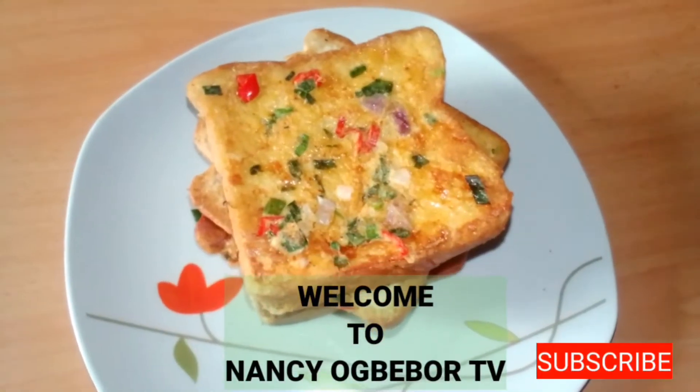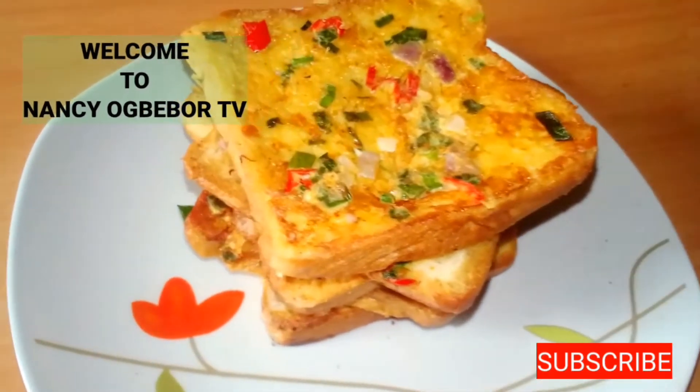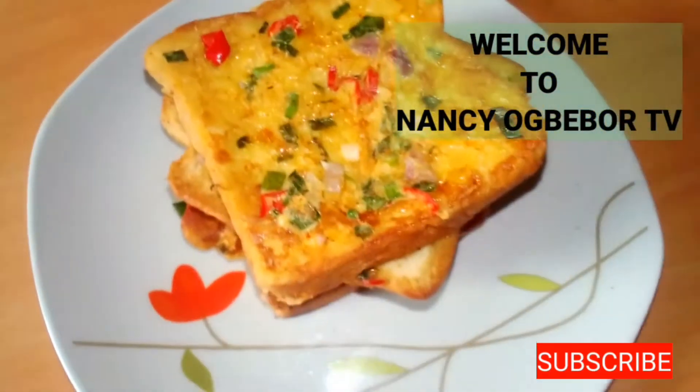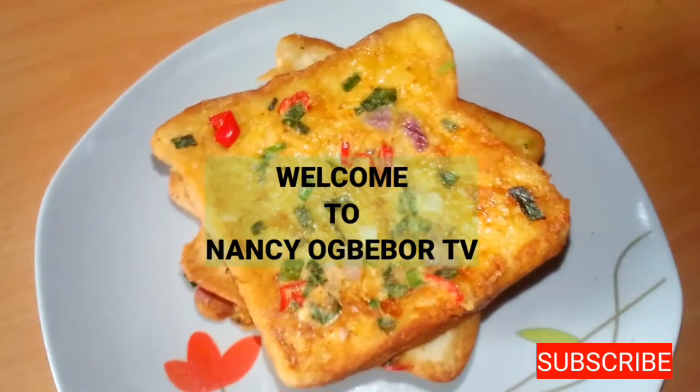Hello everyone, I'm Nancy Ogbebo and you are welcome to my kitchen. Hope you all are doing great. Today let me show you how I made this easy and yummy breakfast recipe. If you want to see how I achieve this, please keep watching.